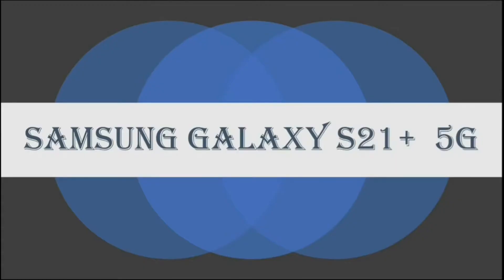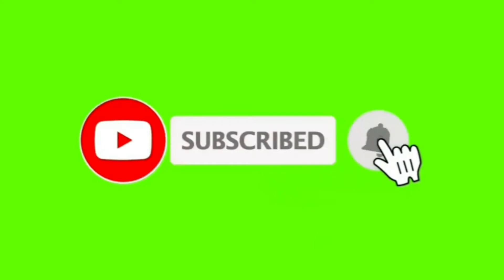Hello friends, myself Home and you are watching the YouTube channel Technical Home. Today I will tell you the specifications of Samsung Galaxy S21 Plus. If you are new on this channel, please subscribe to get notifications of future videos.